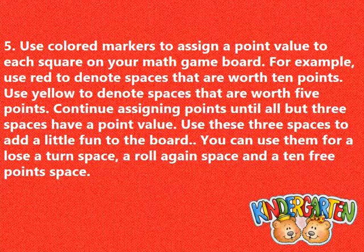Use colored markers to assign a point value to each square on your math game board. For example, use red to denote spaces that are worth 10 points. Use yellow to denote spaces that are worth 5 points.